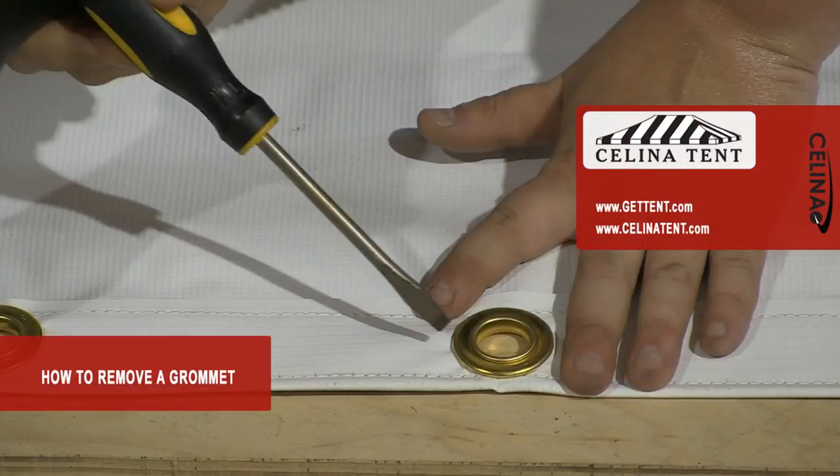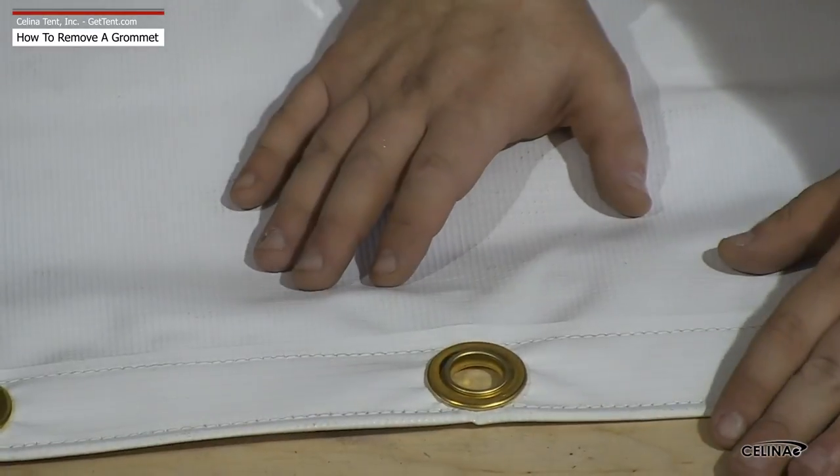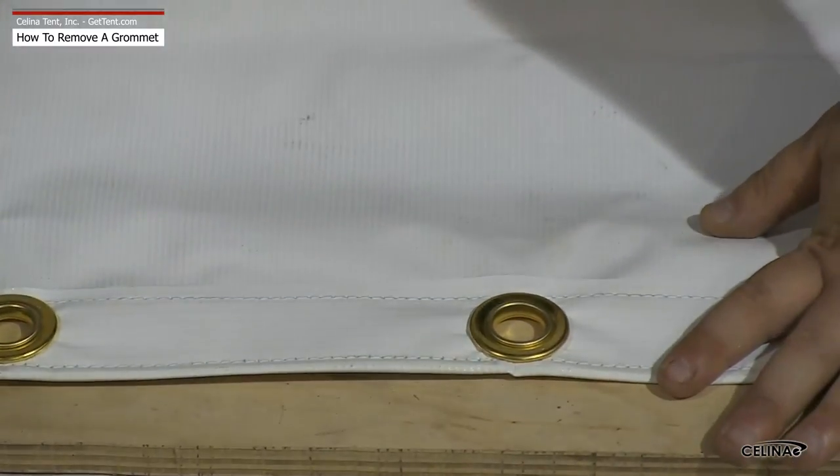In this video, we will explain the procedure for removing a broken or worn grommet. A grommet needs replaced if material around the grommet begins to wear, or when the grommet itself becomes cracked or weathered.